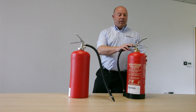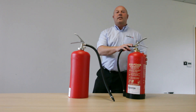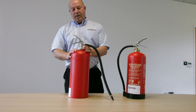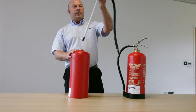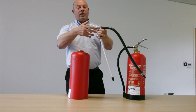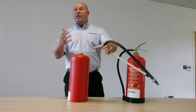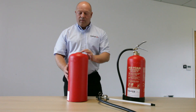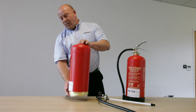The P50 fire extinguisher — lots of people ask us what it's made up of. Here are the internal components of the P50: we've got a pickup tube, a hose, and a grip, exactly like you see on every other fire extinguisher.